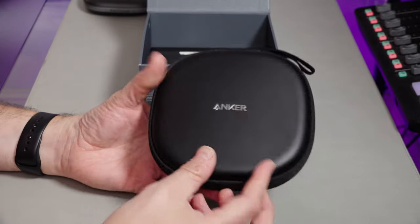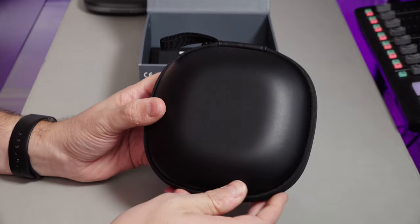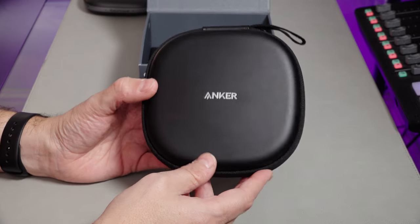This one comes in a pseudo-leather case. Oh, how premium! It still smells cheap though, so I'm pretty sure that's not leather. If you're going to do this, make it leather.